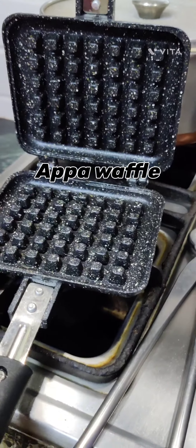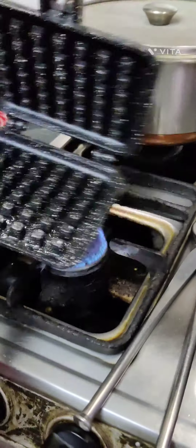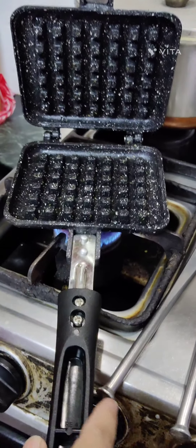Let's make Appa Waffle. First you need to top your pan with some oil. Grease it so that it doesn't stick. Make sure oil is on both of the sides.